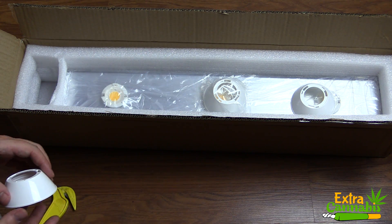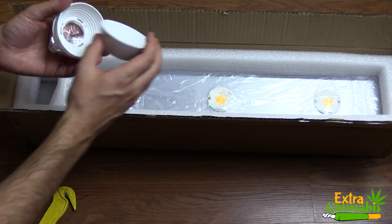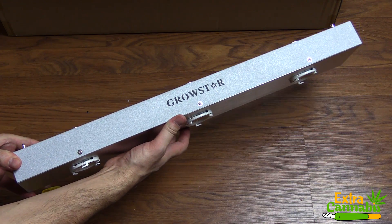Also included are three reflector cups which go over the three COB LEDs. The COB LEDs on this grow light are Bridgelux and Epistar, and they are 200 watts each. I won't be going over all of the features on this LED grow light, but I will provide a link in the description section below so you can learn more.